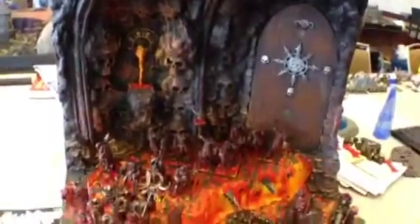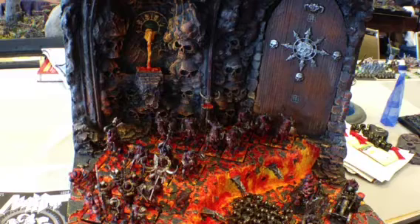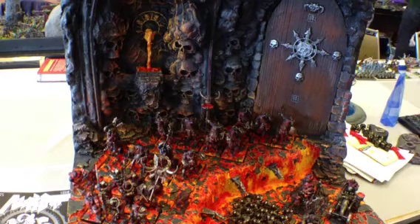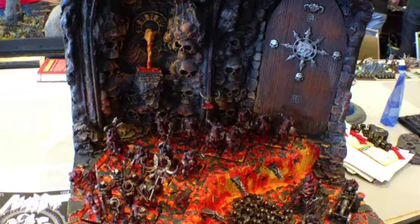What about the army — did you design your army to fit in the space, or did you build the space around the army? The space around the army this time, because my buddy is more of the player. He made the list and I made the display around the list he made. Did the pair of you build and paint it all? Yeah, he was the brains and the funds, and I am the painter.